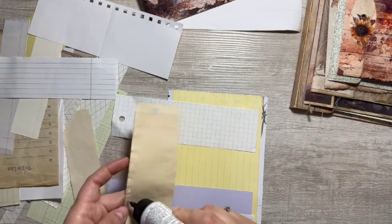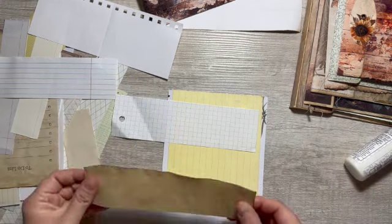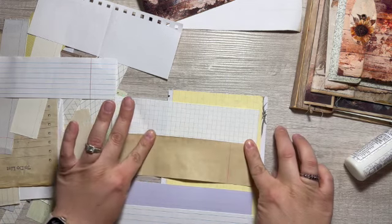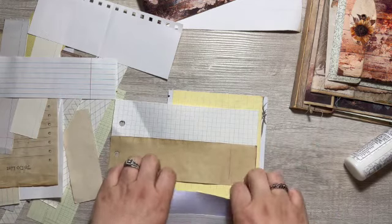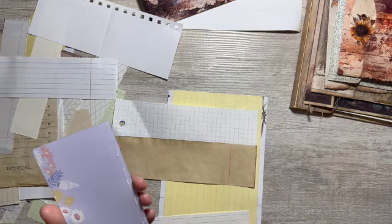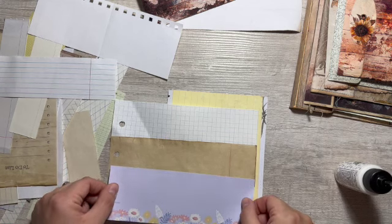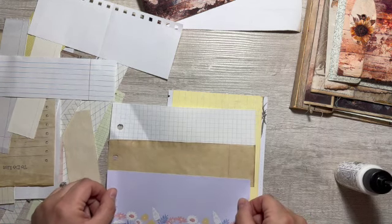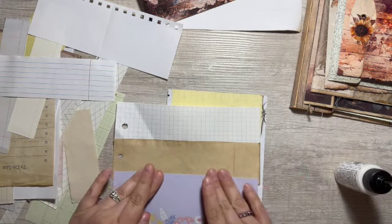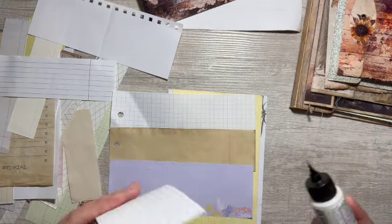And then we can do graph paper. I'm gonna glue this edge down to this edge. I know this color doesn't really go in this journal, but oh well, that's what I have to use and I'm gonna use it.